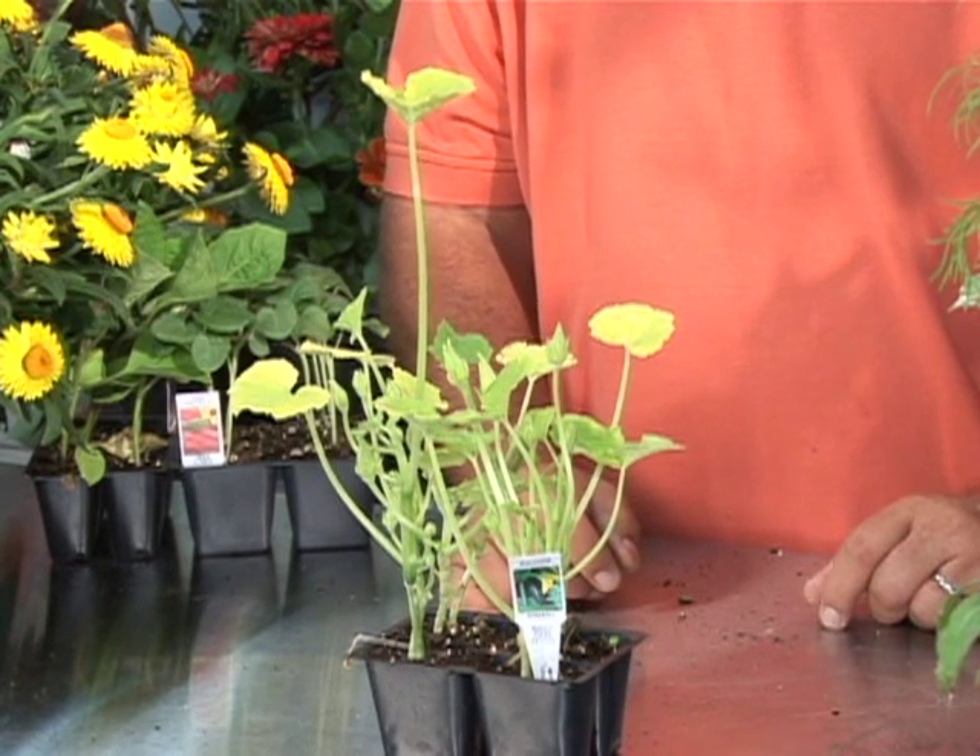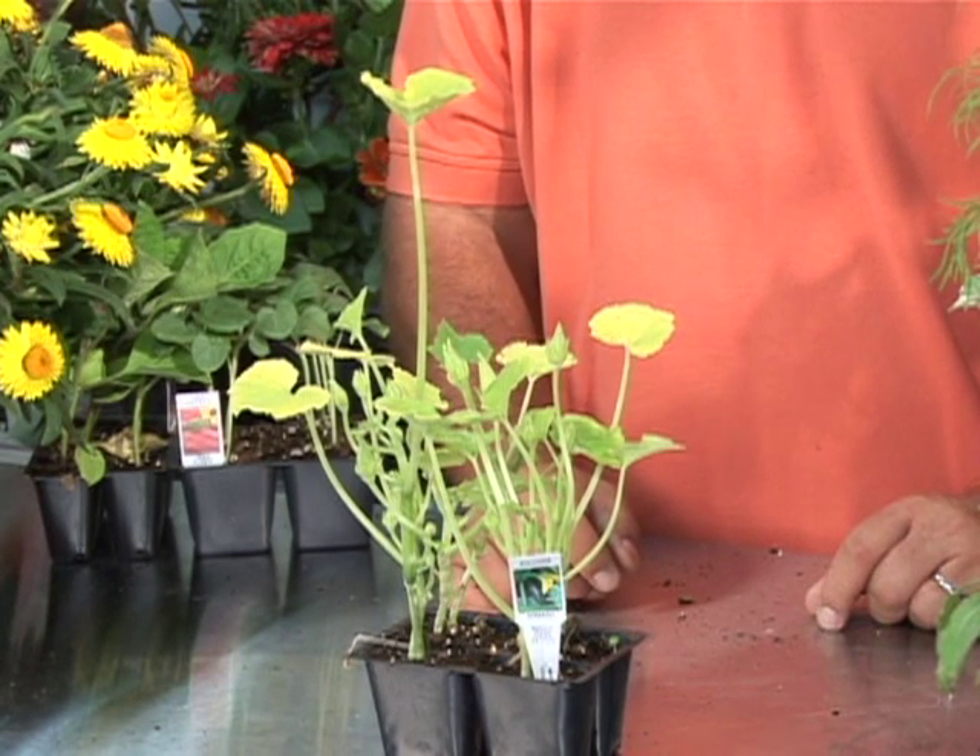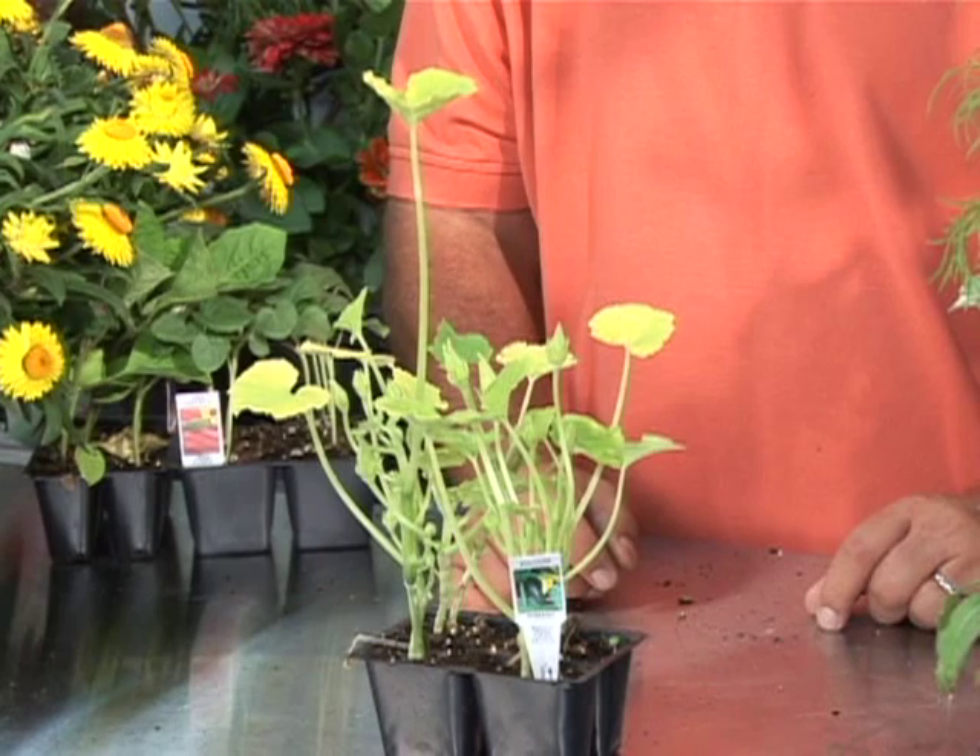Make sure it gets about six hours of bright sun a day — don't put it in a shady spot. Make sure it gets a good deal of moisture, and improve the soil. Add extra peat moss and extra cow manure to the planting soil.